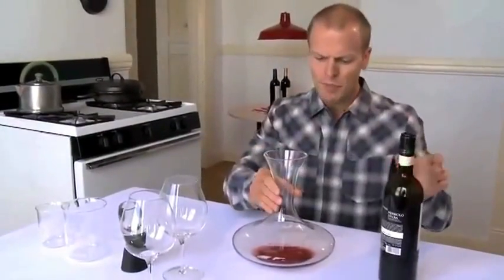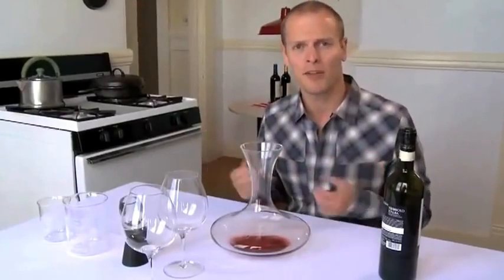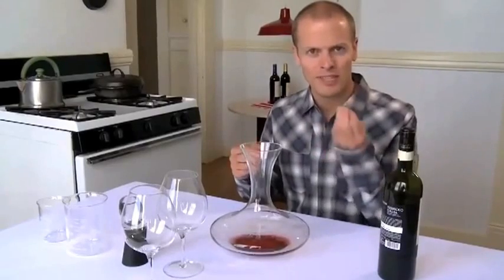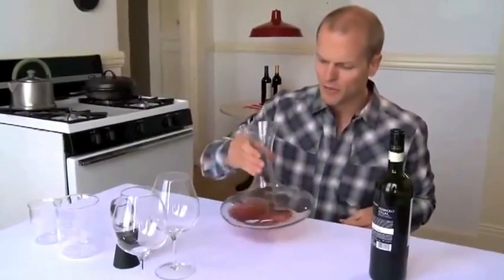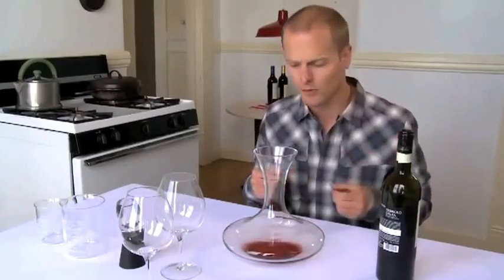The other reason people still use decanters is to expose the wine to air, to let it breathe. There are a lot of fancy terms, but many people find that it softens the tannins — that mouthfeel that sometimes gives you an over-brewed tea type of taste or sensation. Some people find it softens wines like Bordeaux, Cabernet Sauvignon, some of these big wines with lots of tannins and sometimes sulfites.